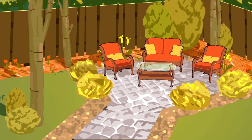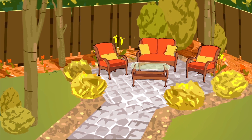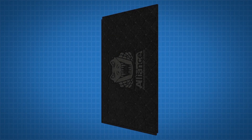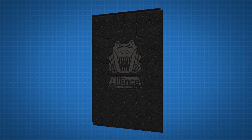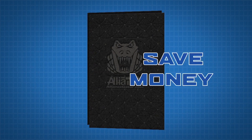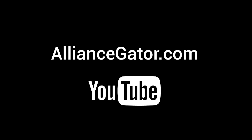Finally, you have a great-looking patio that you set up with no hassle, no mess, and you did it in no time. Gator Base is the evolution in base technology. It saves you labor, time, and money. For more information, visit us at AllianceGator.com or at the Alliance YouTube channel.